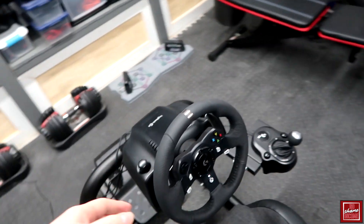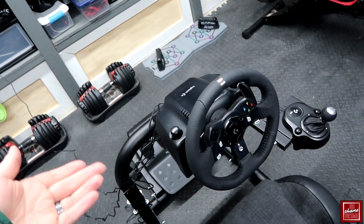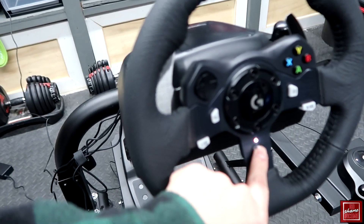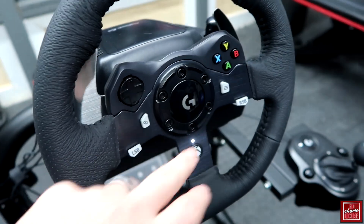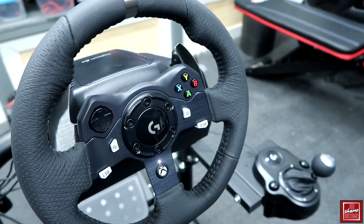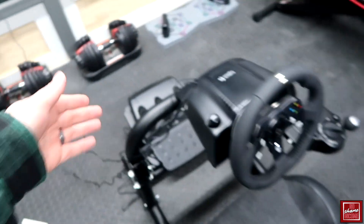One thing I really like about this wheel right off the bat is it does have force feedback. You can turn that off within the games, but it works pretty well. This mostly emulates an Xbox controller, so you have your Xbox button here, an LSB and RSB button, your start and select, the Logitech logo in the middle, your D-pad, and then your A, B, Y, and X buttons.